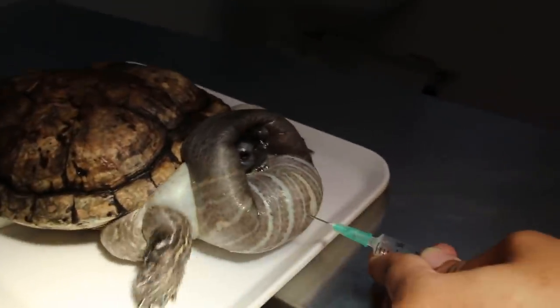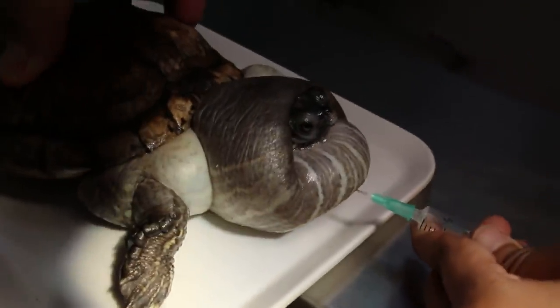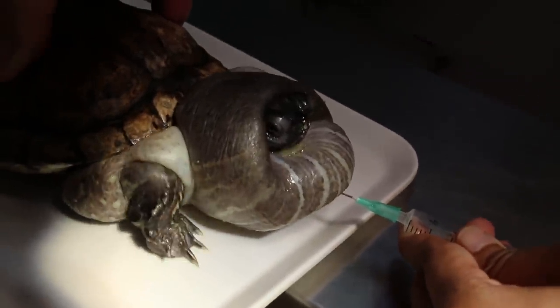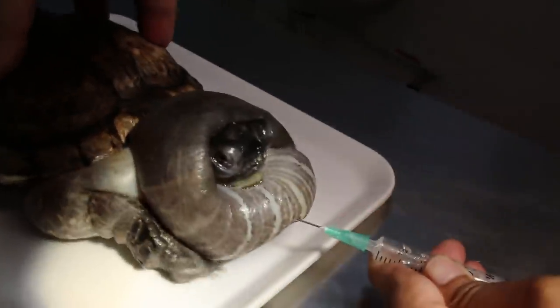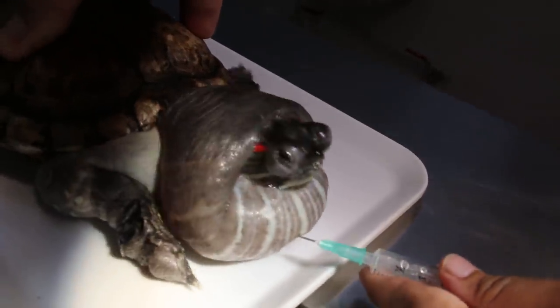So once we aspirate the fluid, it will feel better. A bit is coming out now. It's more to the ventral side.